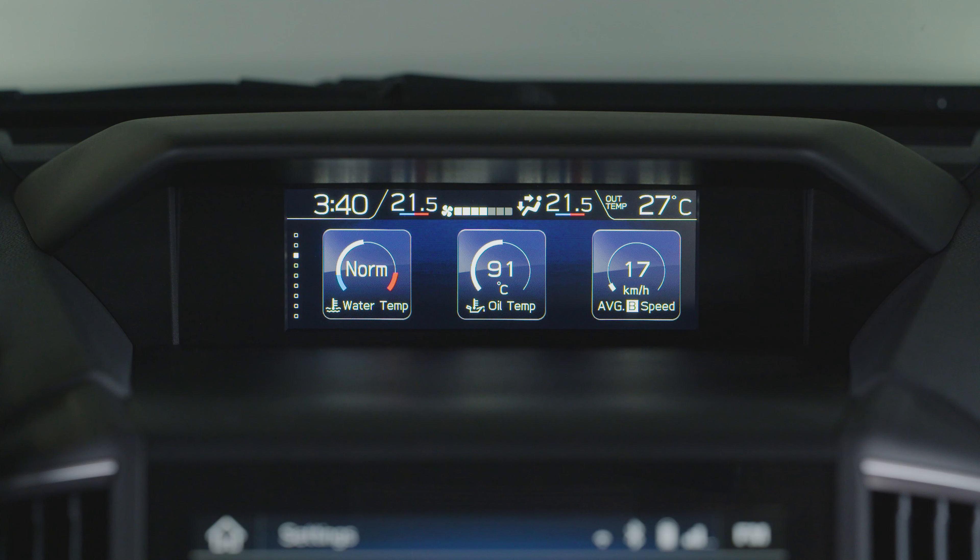The general MFD screen shows the clock, outside temperature, driving information, and climate control.